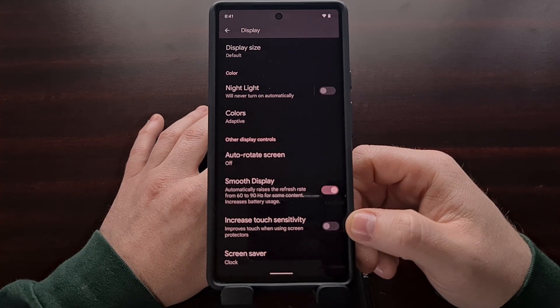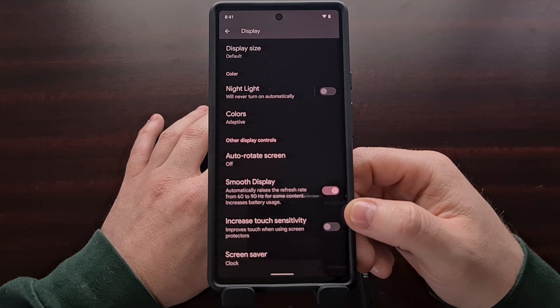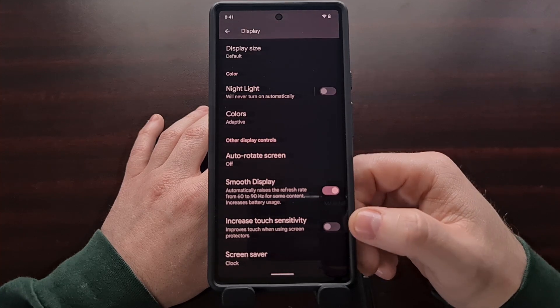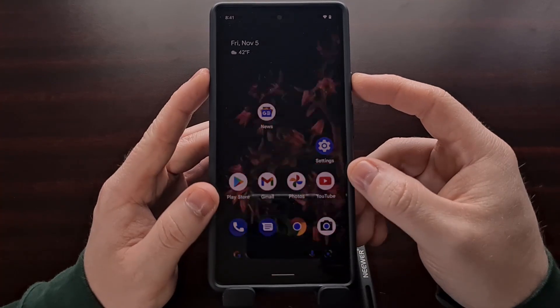So if you are having an issue with the speed or accuracy of your Google Pixel 6 fingerprint sensor, go ahead and enable this feature and give it a shot.